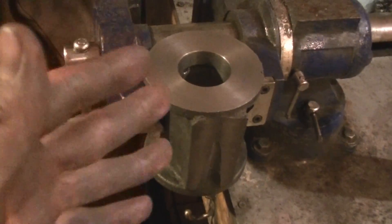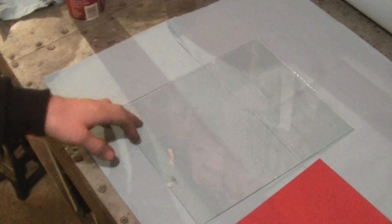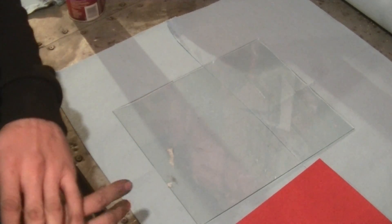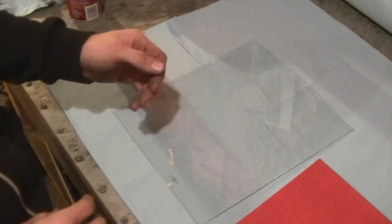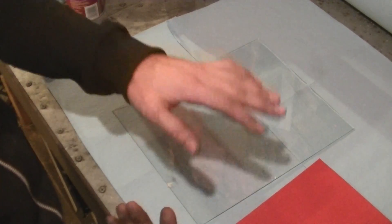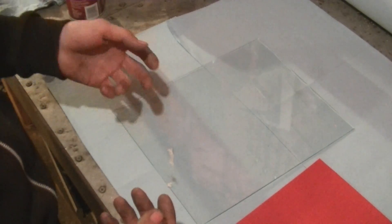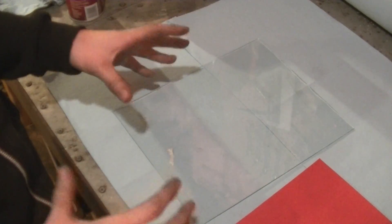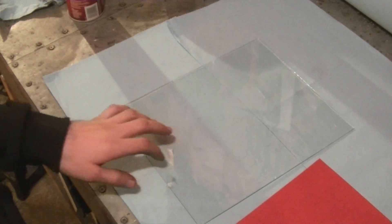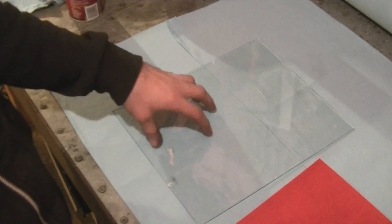The next step is either lapping or drilling and tapping all the bolt holes. We're going to lap the sealing surfaces first. What lapping is: you get a master flat surface and use it to transfer that flatness to whatever you're working on. Ideally the master surface is a granite plate certified for flatness — that's the best you can get. I don't have a granite plate, but a good substitute is a piece of glass, which is a very flat surface and will suffice for our purposes.